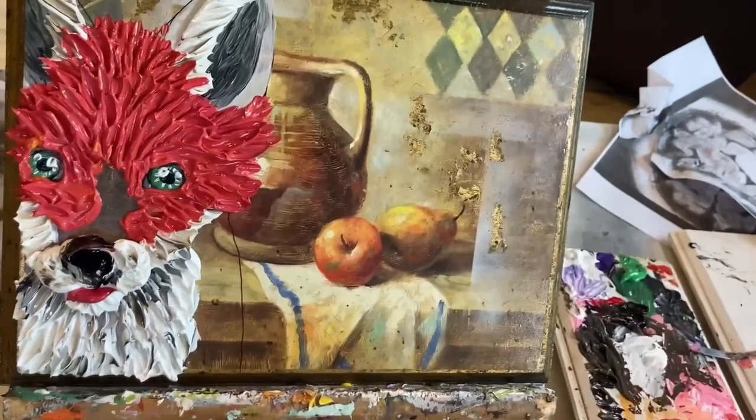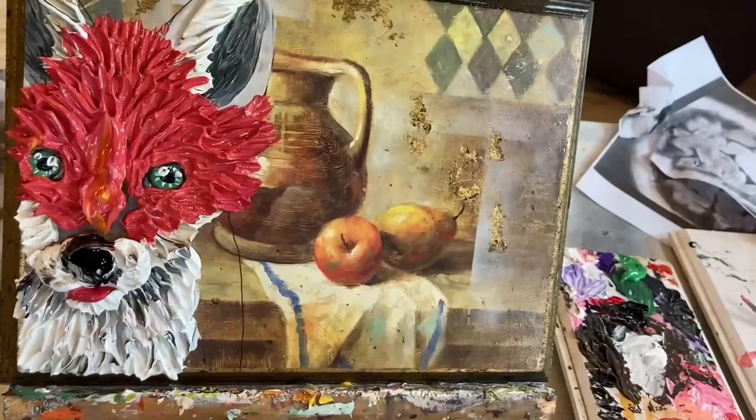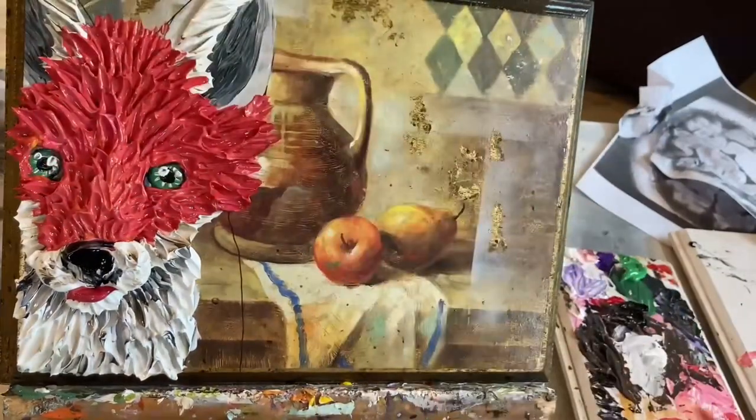I'm texturing it the way that the fur grows, and I wanted to make the nose area come out farther, so I added it after doing the flatter areas.